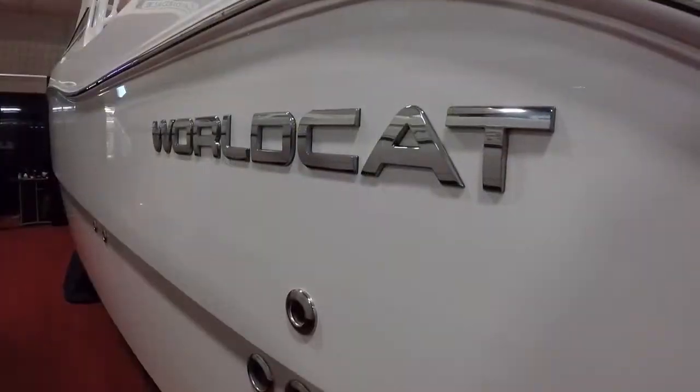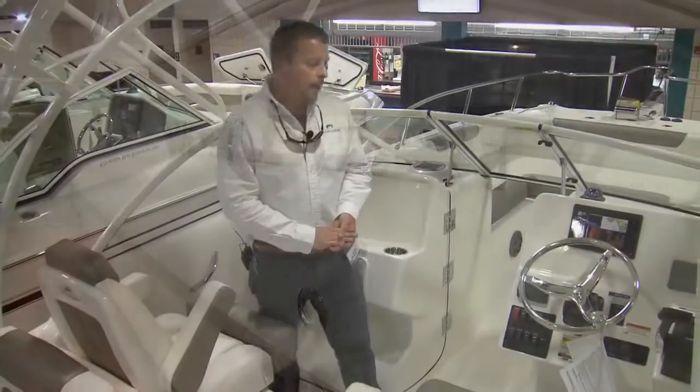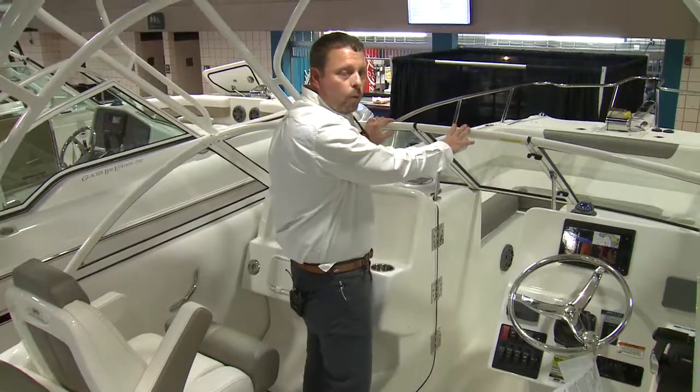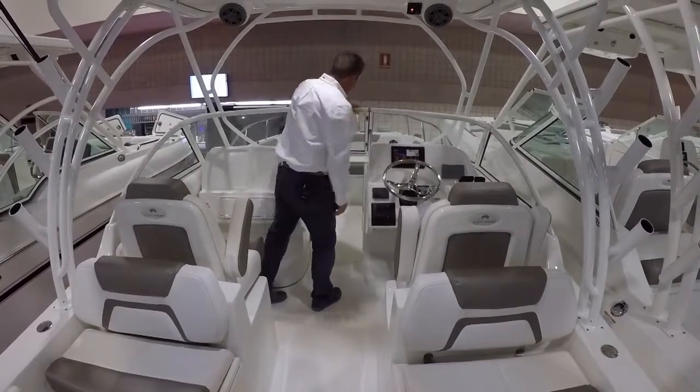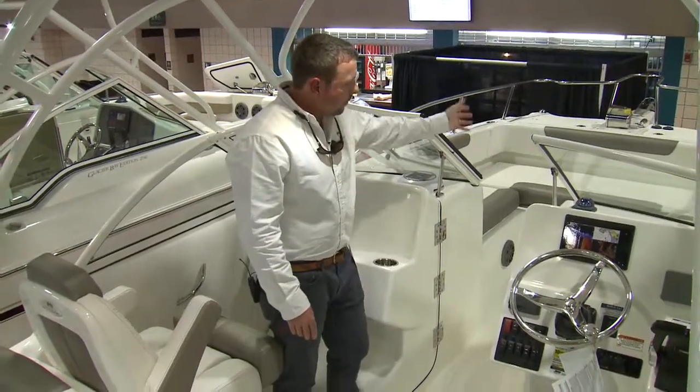The WorldCat and Glacier Bays have a ton of trimmability in the bow. Inside the cockpit of the 255 DC, you'll notice standard is a powder coated windshield. As you can see with the dual console, it opens up in the center — a nice easy way up to the bow.